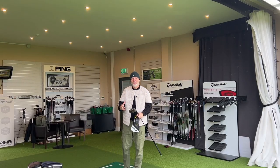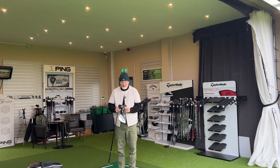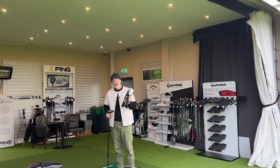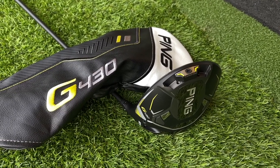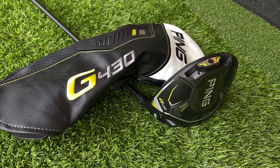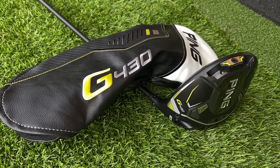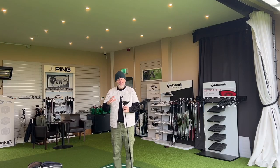We cannot discuss any review without talking about how a club looks. But before we get to that, I want to applaud Ping on their head cover game, because I'm impressed with just how good it looks — not only how it looks, but how it gets on and off the driver head, which can often be a real pain. Ping, you've done a good job with that head cover.